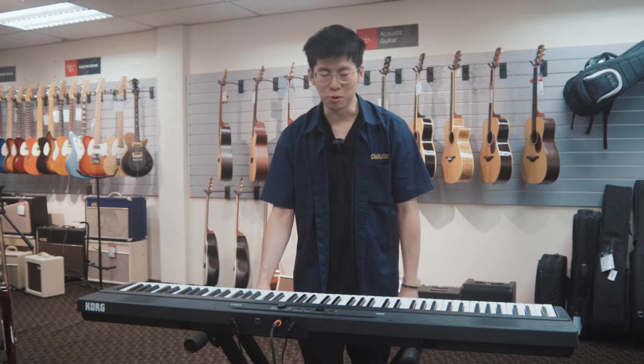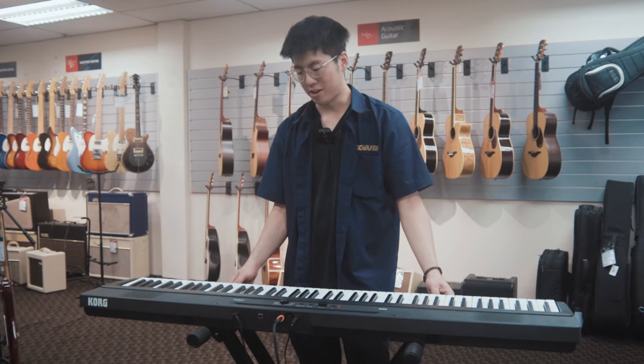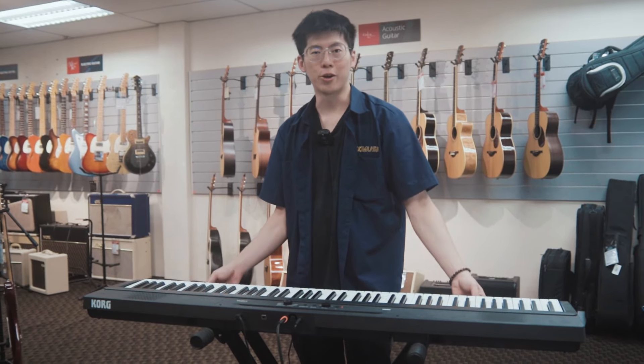Hi, my name is Joseph from CK Music. Today, I'm going to introduce to you guys Korg's latest digital piano, the very portable Korg Liano.